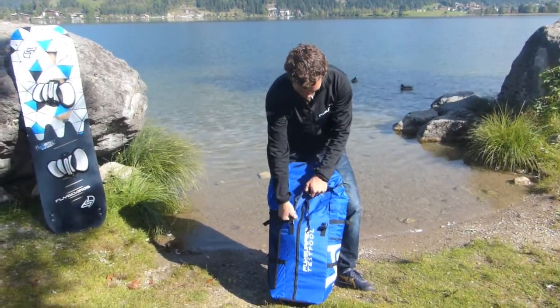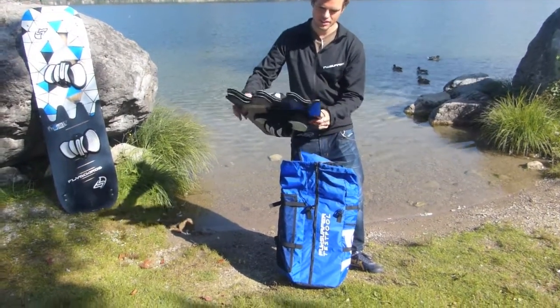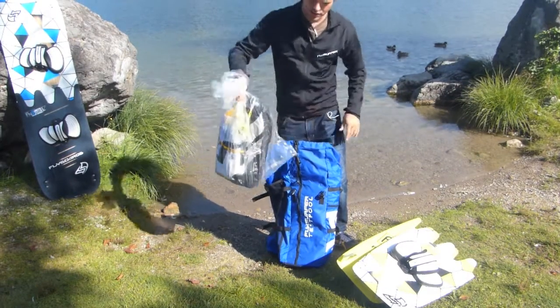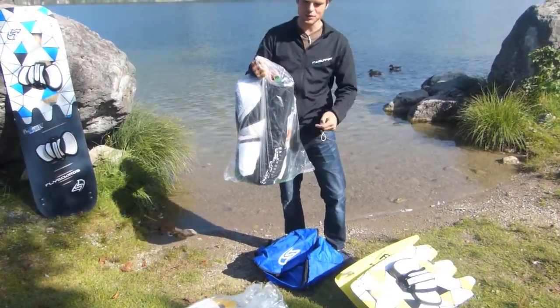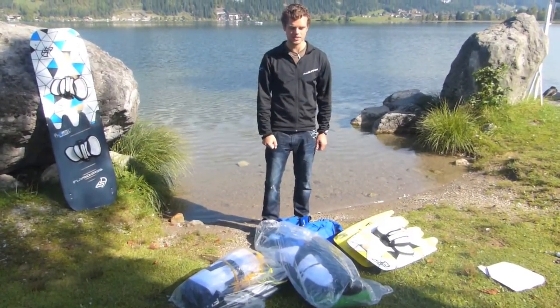Let's have a look. There's the FlySplit M, both sides. This is one Speed 8 including the bar, completely ready to fly, and one Speed 12 also including bar. You could also save additional weight if you take only one bar with you. This is the really minimum kit for nice winds with a 12 and an 8. If you want to cover the complete wind range, you can add a 21 for example. This set is 11.5 kilograms, so if you add a 21 you're still below 20 kilograms, which easily fits into the luggage.